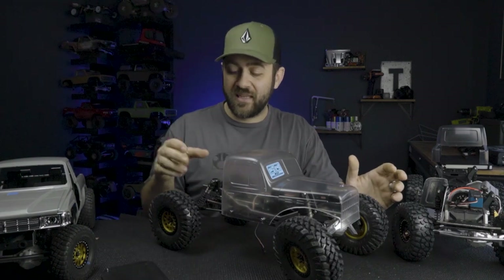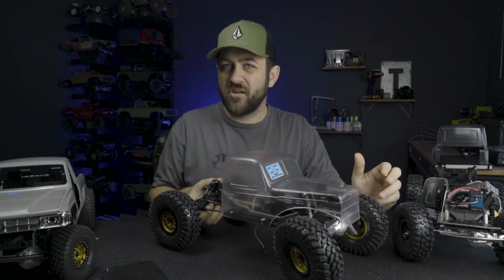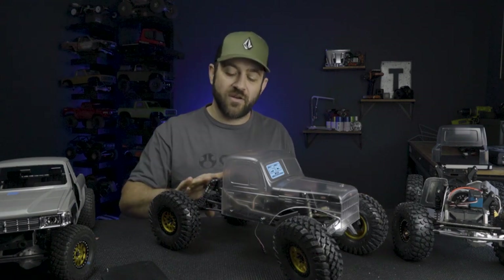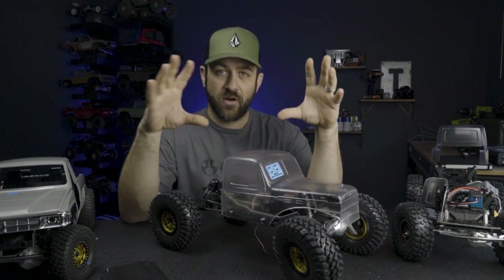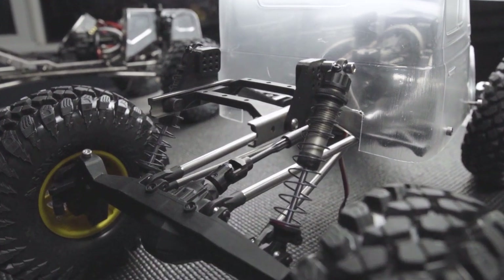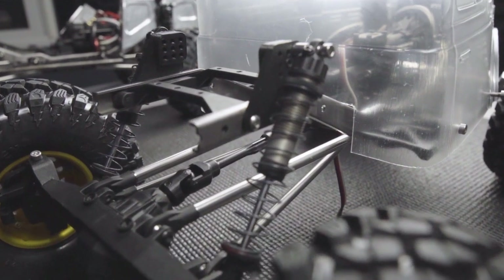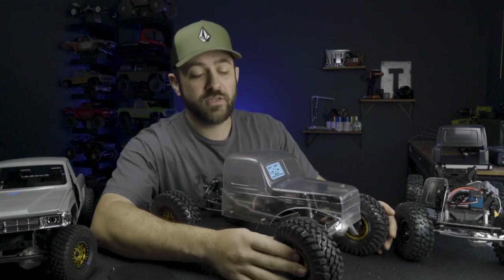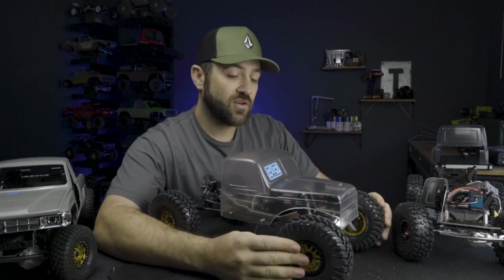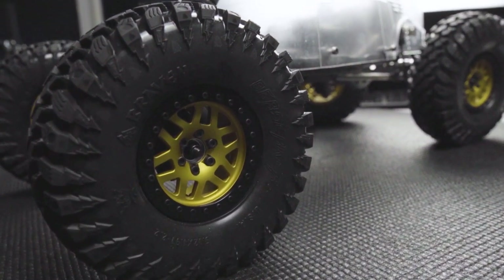This truck has a massive amount of work ahead of it - needs fabricated front bumpers, a fabricated rear section, and fabricated sliders. I'm planning at this point to use the Capra shocks all the way around - a little bit longer, a little bit larger bore. I've 3D printed some shock mounts with a number of hole locations so I can play around with angle and height to figure out where I need to build my fabricated shock mounts. The 3D printed parts will be gone as soon as I start metal fabrication. I've got 2.2 Vanquish Machete beadlocks with the new black hardware set and Pitbull Braven tires.